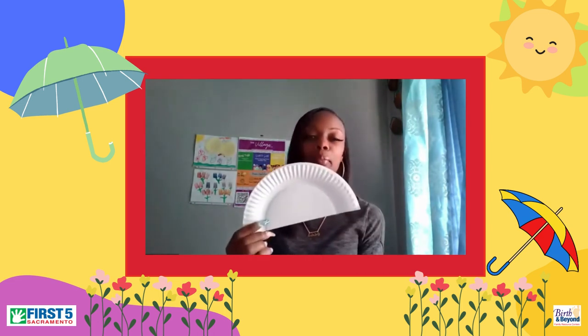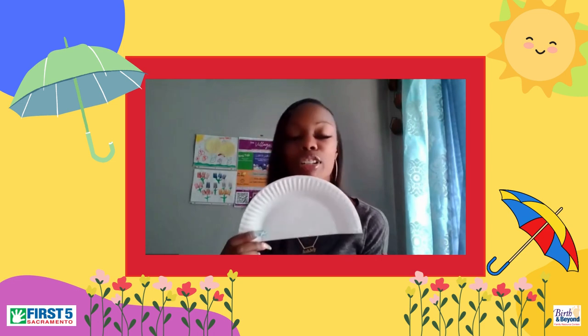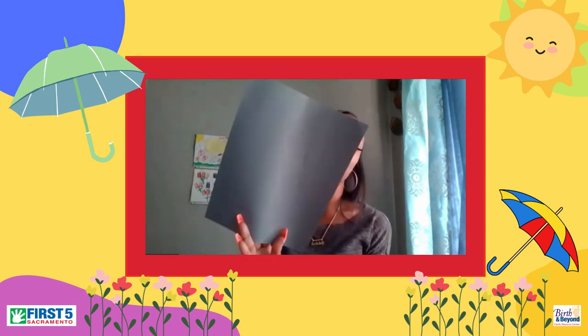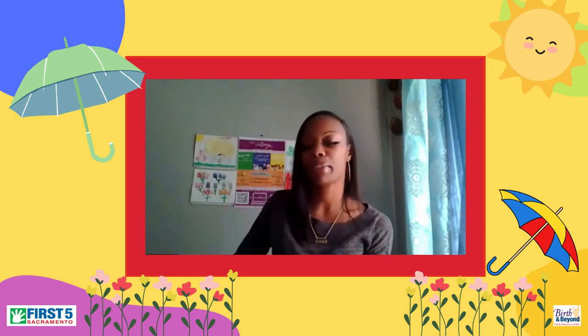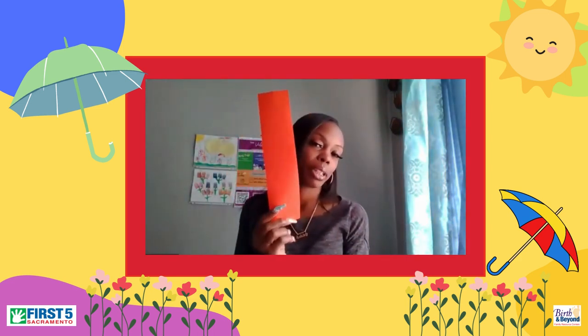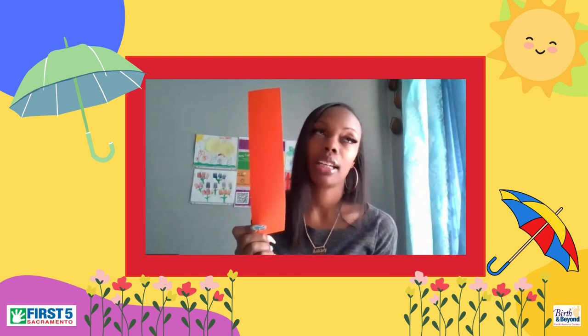Materials needed will be a half paper plate that is in your Colorful Connections Activities Kit that was dropped off to you this week. You have your gray sheet of paper that we're going to glue that half paper plate onto. You have your orange piece of construction paper that will be your umbrella's handle.